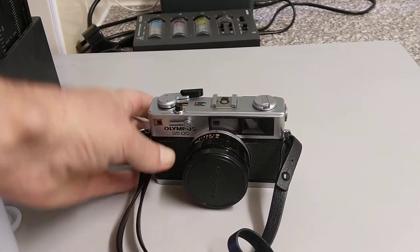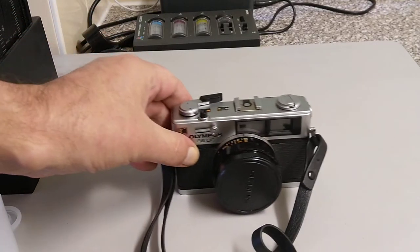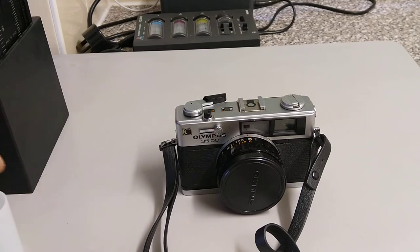Very nice little camera. Thank you very much for watching — hope you found it interesting. Hope to see you in the next one.